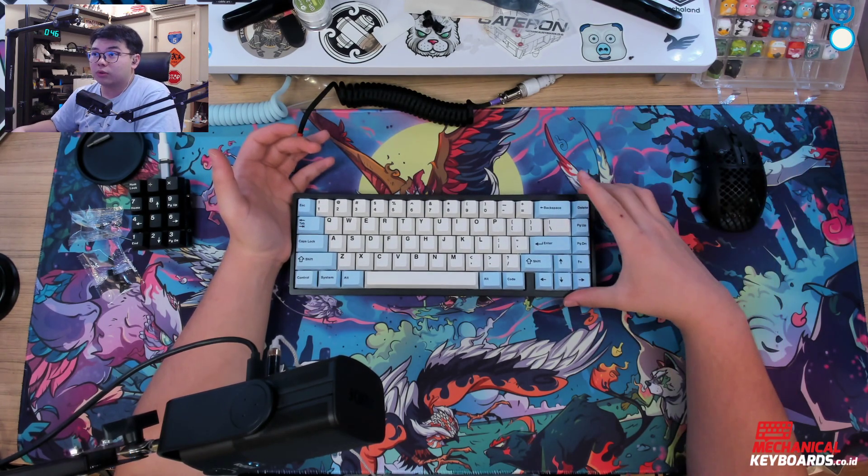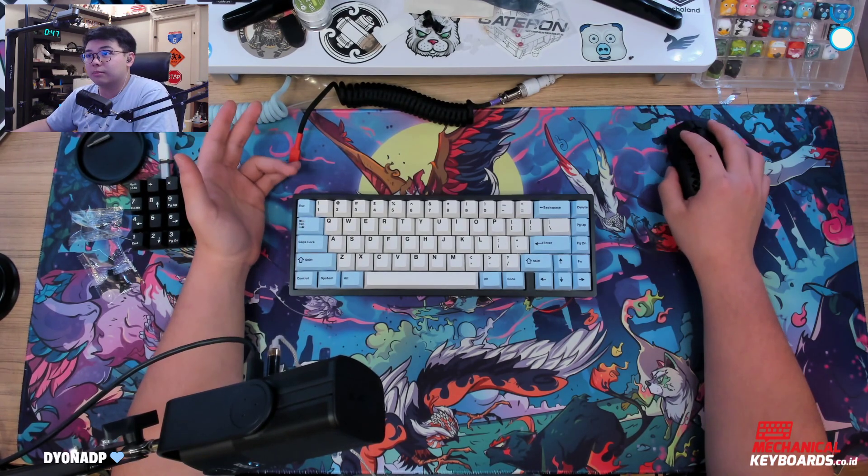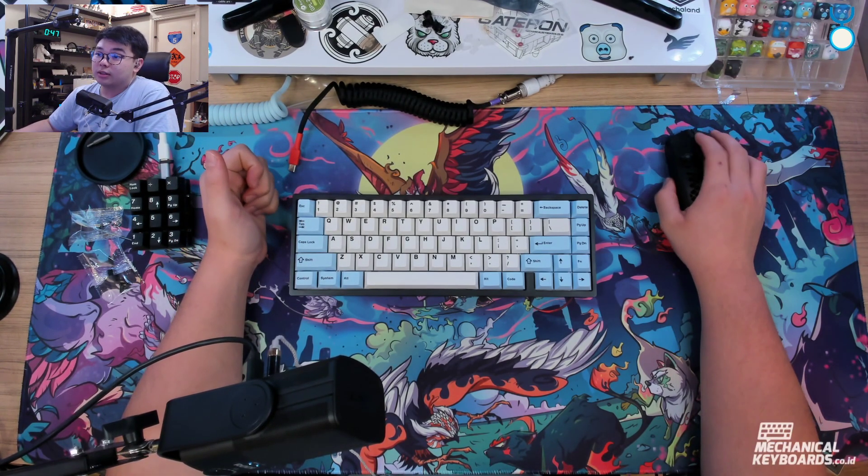I will do a separate review for this keyboard soon, so be sure to subscribe and also follow twitch.tv slash YoKeebs. Alright, let's get into it.